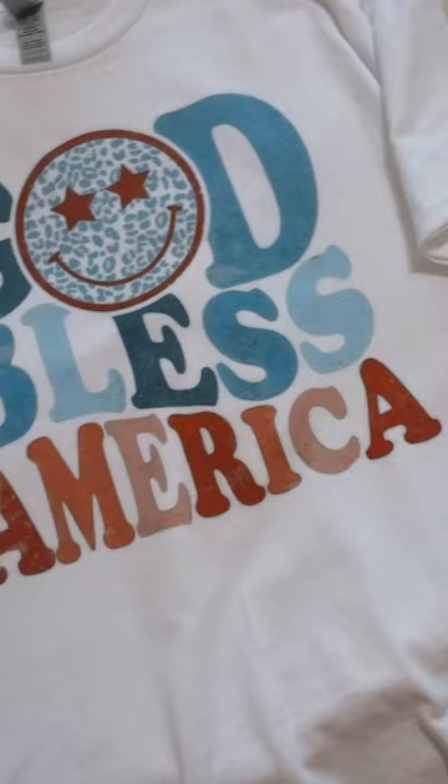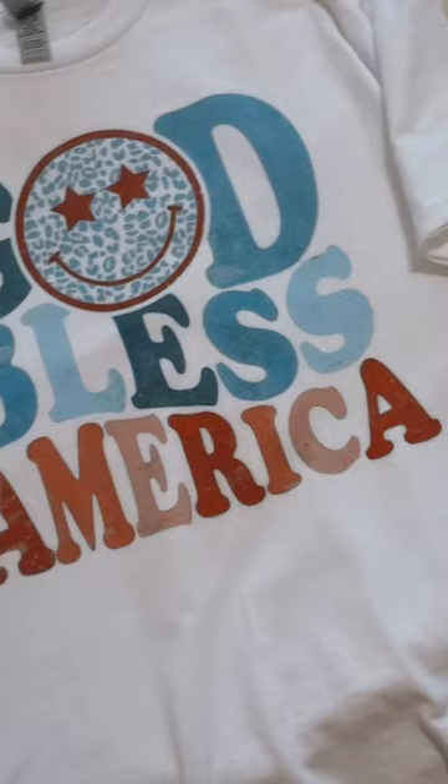Okay, so this is what the shirt looks like. This is my best seller right now for the 4th of July season.